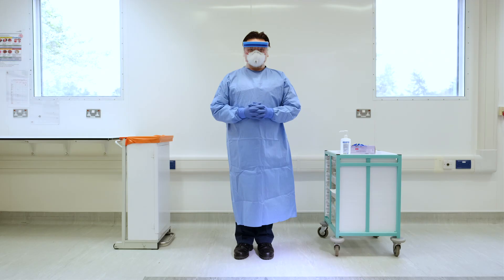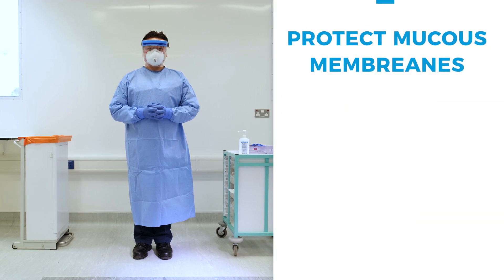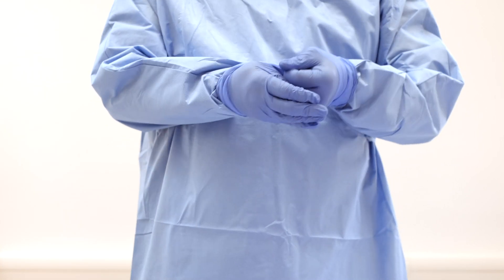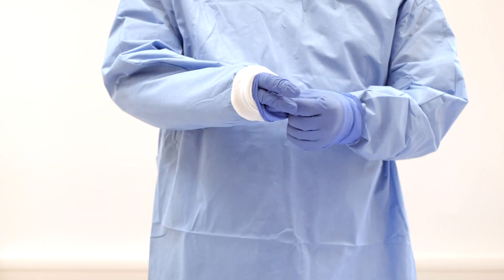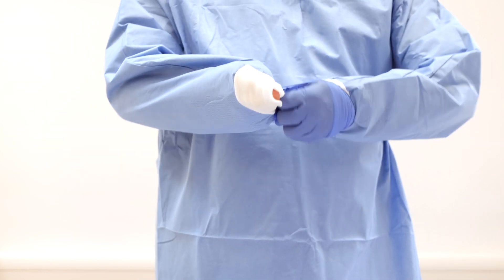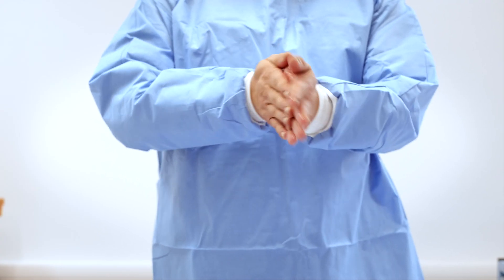When you have finished the care activity, personal protective equipment must be promptly removed. It is imperative that you protect the mucous membranes of your eyes, nose, and mouth. The first stage of PPE removal is inside the single room. Remove the gloves first, as these are the most contaminated part of your PPE. Do not touch the outside of the gloves as this is contaminated. Dispose of them in the bin and then perform hand hygiene.